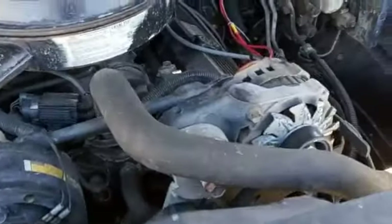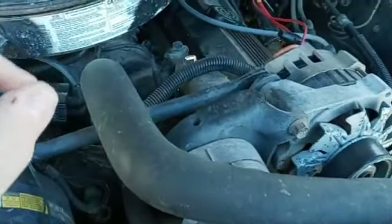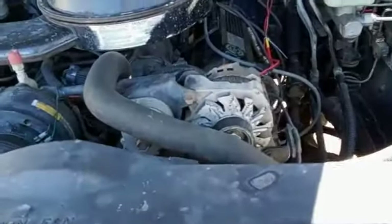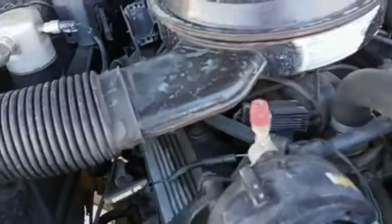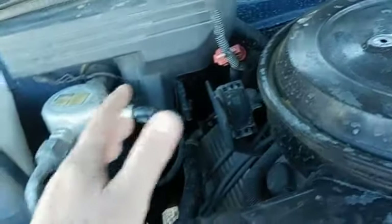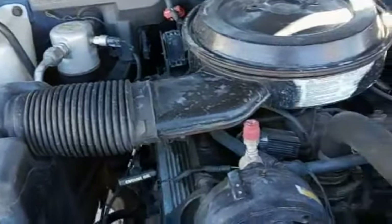Basically what we're going to be doing is the only thing I have parts for right now — everything else is on order. I do have the upper radiator hose and a new thermostat and gasket, courtesy of the O'Reilly Auto Parts across the street from my house. When it comes in we're going to be changing out the heater core.